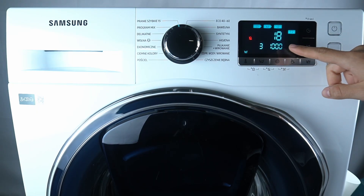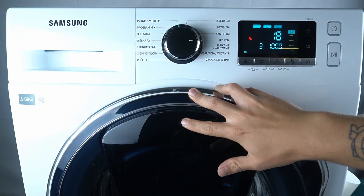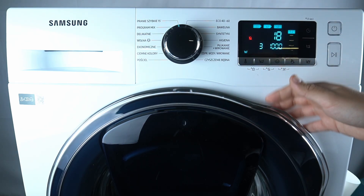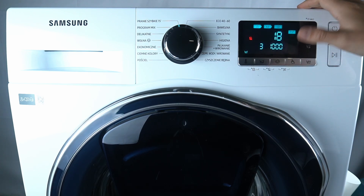If you see the troubleshoot code DC3, that means the function of the blocked and unlocked the add door is not working properly. Try to turn off your device and unplug it from the electricity for 13 minutes, then turn it on again. If the problem persists,